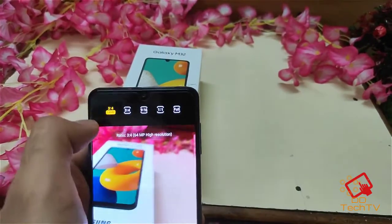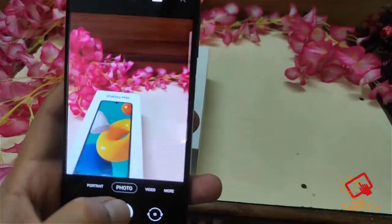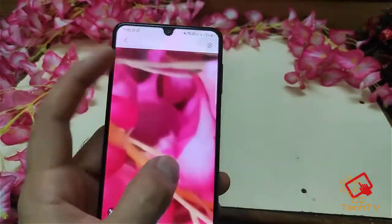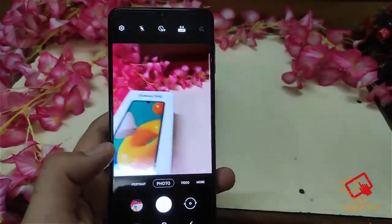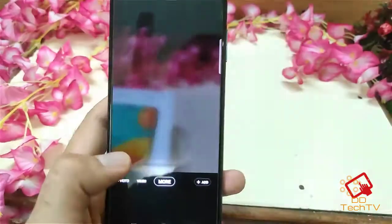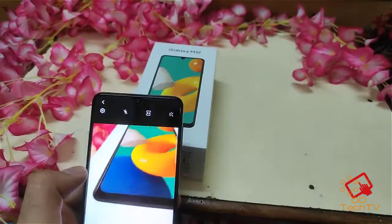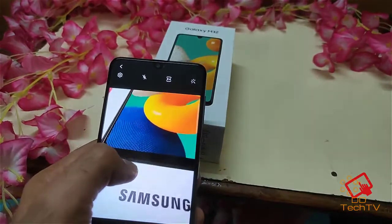Looking at the camera, there are different modes. One is selected as the 64 megapixel and you can select accordingly. The detailing is quite good — the camera is pretty good on this one. I'll do a separate video for the camera samples. You have different modes including portrait, video, AR doodle, pro mode, panorama, food, night, and macro. Let's check out the macro camera as well.